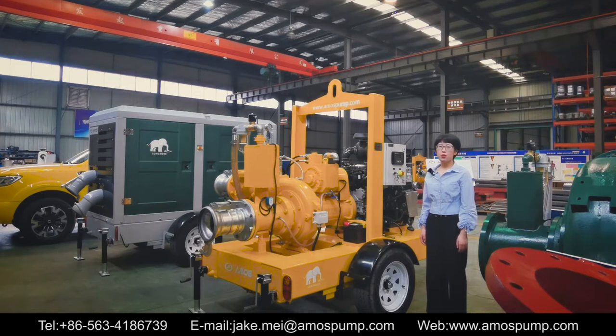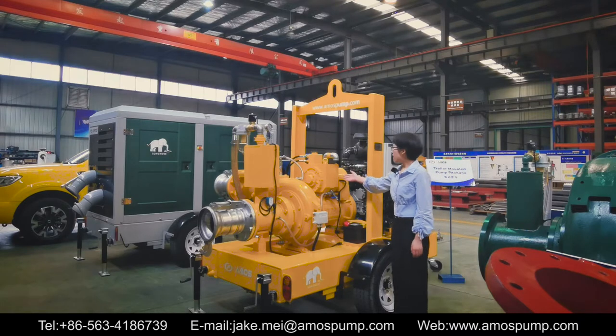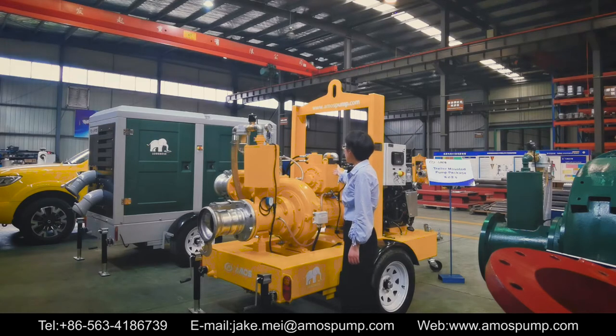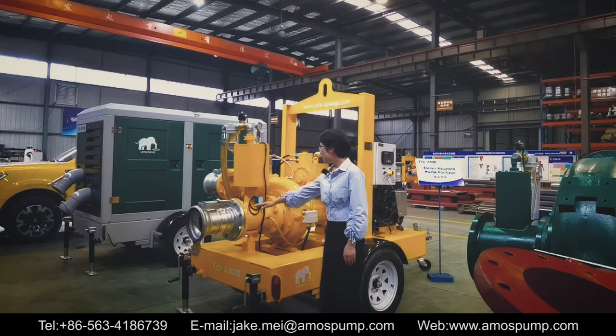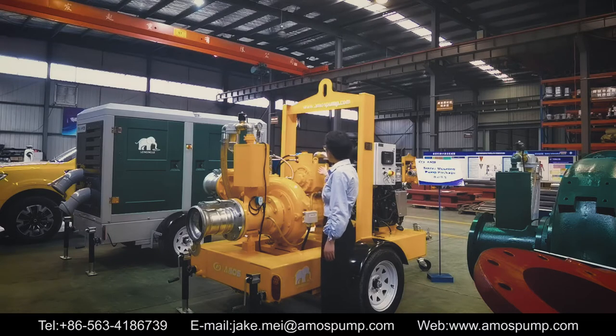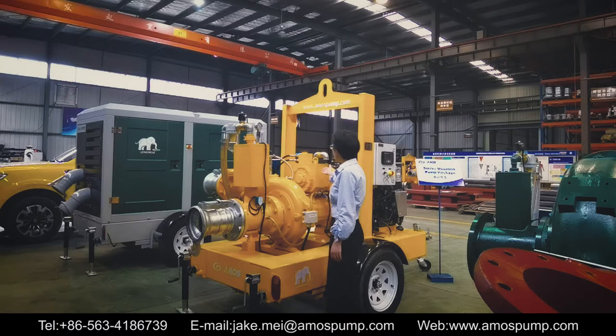Next I will show you how it works. Once the diesel engine is turned on, the vacuum pump shaft will run with the centrifugal pump synchronously. The air inside the suction port and pump cavity will be evacuated by the vacuum pump quickly within a few seconds. The water comes into the suction port under the atmospheric pressure, and the liquid sensor detects it. Then the vacuum pump will stop running and turn into sleep status. If the liquid sensor detects no water, the vacuum pump will start to run and start repriming.